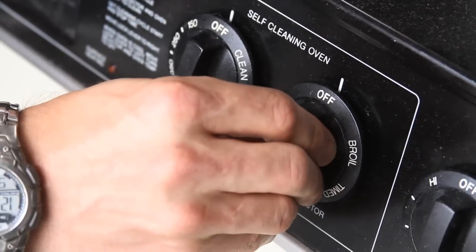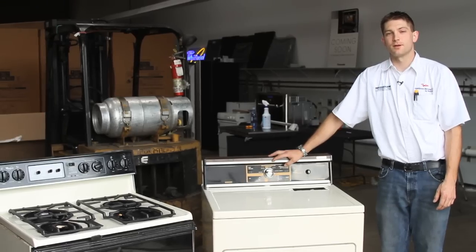Again, this is Tyler with Appliance Service by Paul. We've just walked you through the proper steps of how to fix your knob on the gas stove.